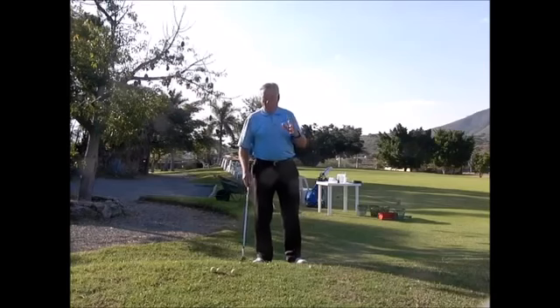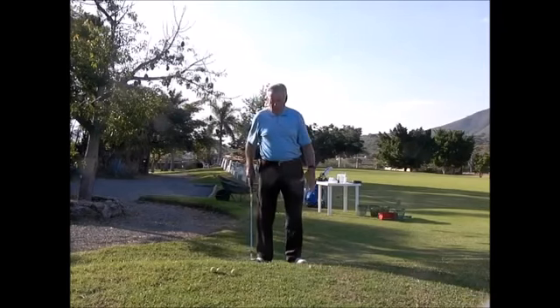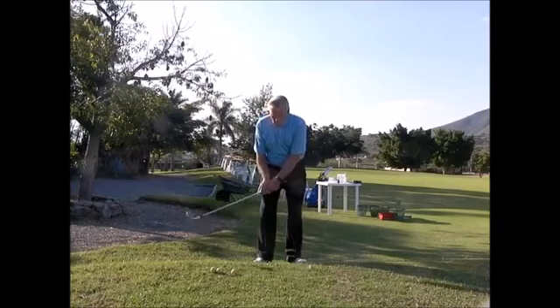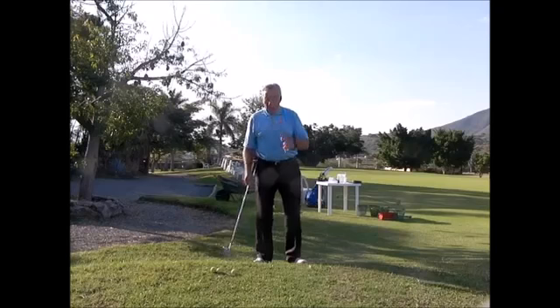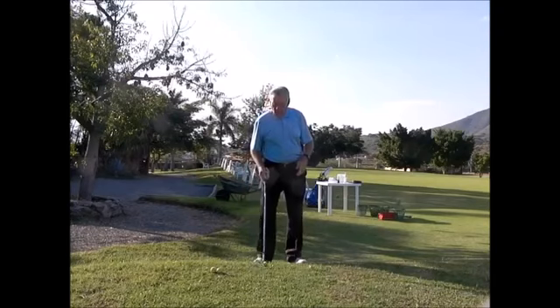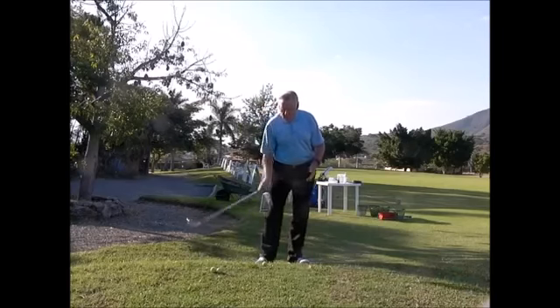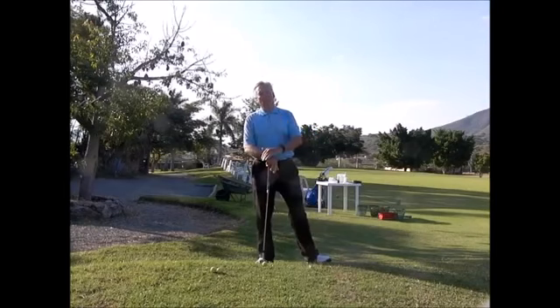Just remember: when the ball is above your feet, you want to grip the club shorter and do several practice swings to figure out where the bottom of your arc is. You can't move the ball, so you've got to shuffle your feet one way or the other to wherever the bottom of your arc is hitting. That way you will hit these shots successfully every time.